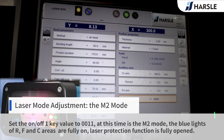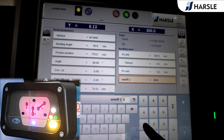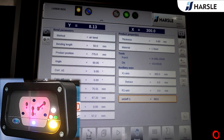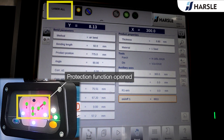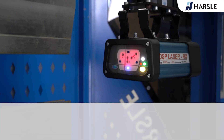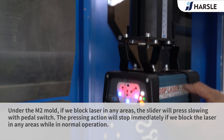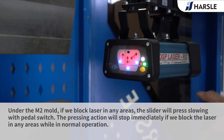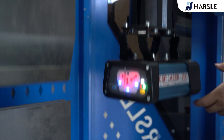Set the on-off key value to 0011. This is the M2 mode. The blue lights of our, F, and C areas are fully on — laser protection function is fully opened. Under M2 mode, if we block the laser in any area, the slider will press slowly with the pedal switch and the pressing action will stop immediately while in normal operation.